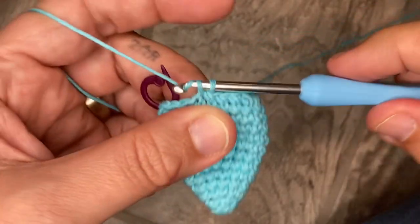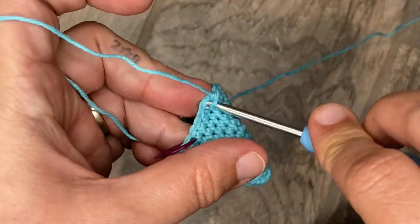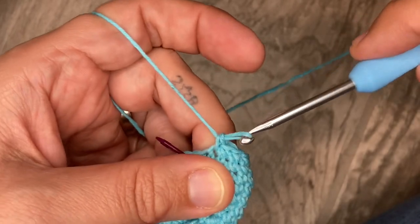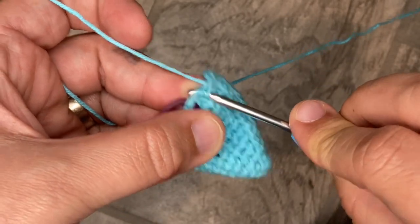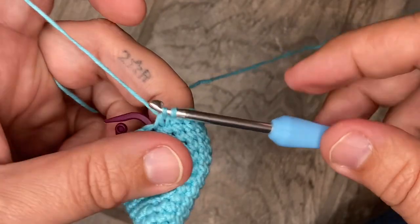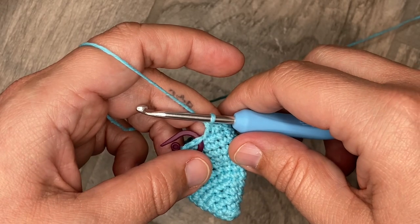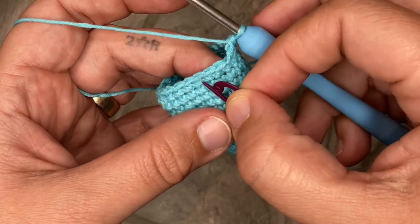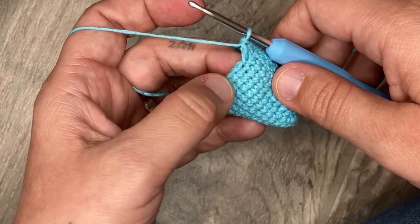Three, four — split the ply — five, six. These last two: decrease the first loop only of these two, pull the yarn through just those two, two loops on, yarn over, and pull through. Now you're going to do rounds fourteen and fifteen — two rounds of a single crochet in each stitch. You should now have 21 stitches.